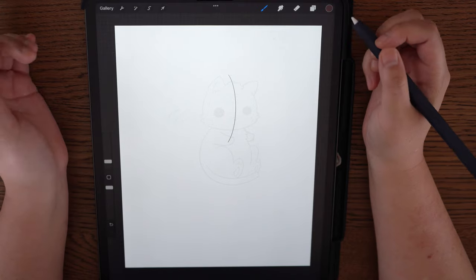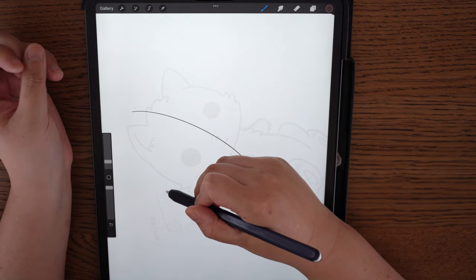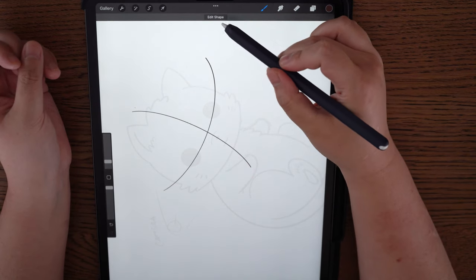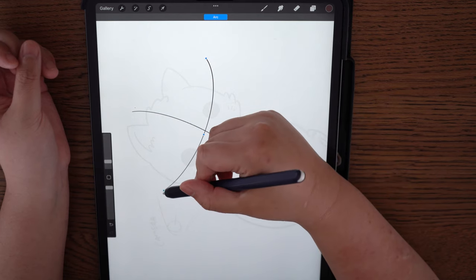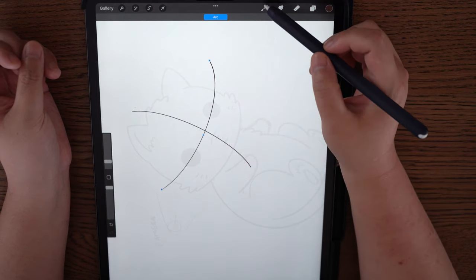If you hold down while drawing the curve, it'll say 'Edit Shape' up top and you can click Arc, which gives you anchor points to adjust the curve. You just have to tap Arc off or tap on the brush to get rid of the anchor points. The next thing you want to do is create an eye line — another arc. Hold it down, press Edit Shape, Arc, and move the arc to where the eye line should be.